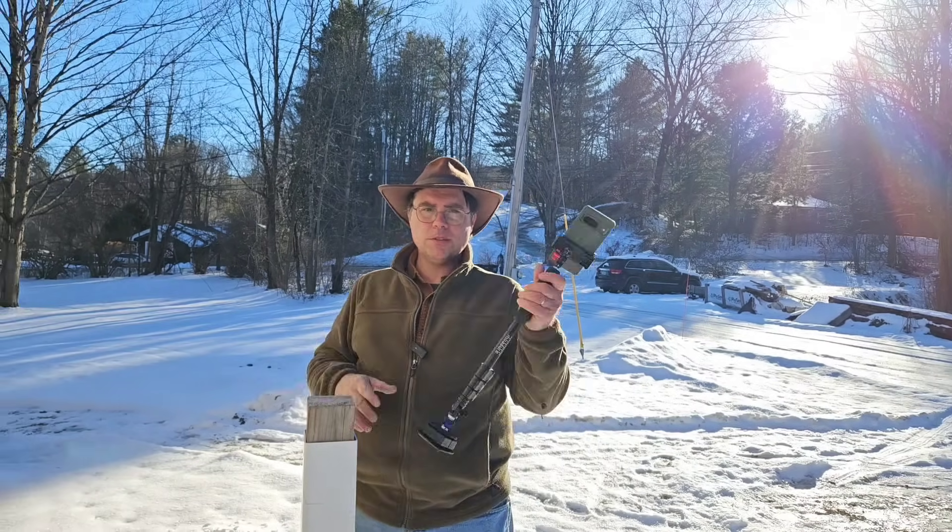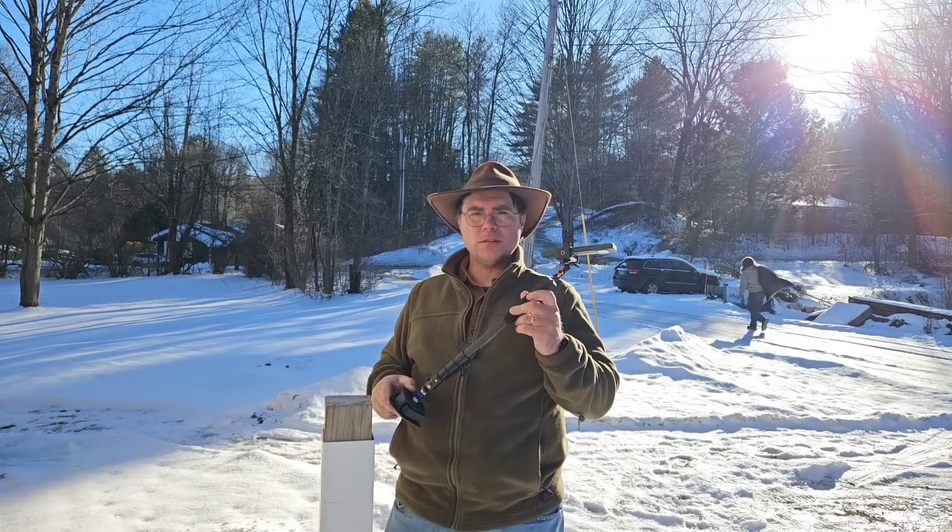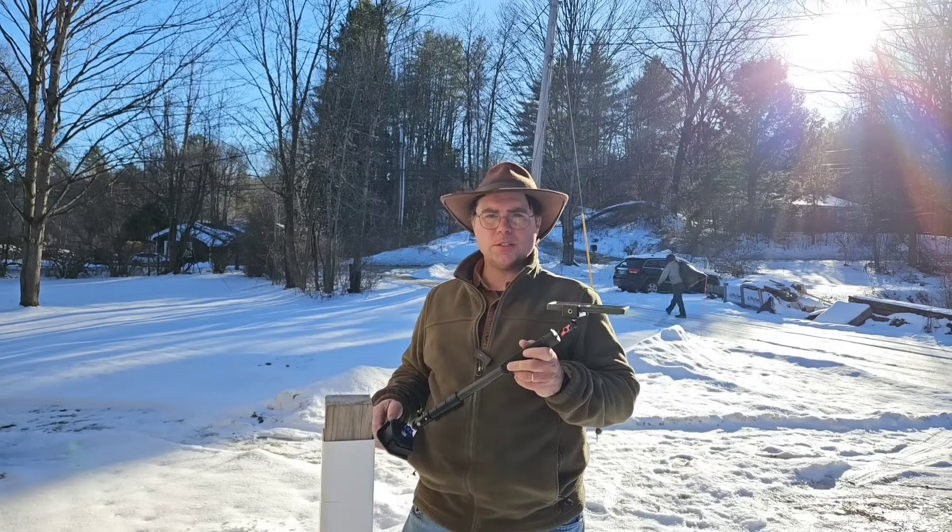One of the things you have to have for an electric car is a little bit of infrastructure — a charger — so when you start in the morning you've got a full battery, essentially a full tank of gas. I got a new charger when I got my wife a Ford.